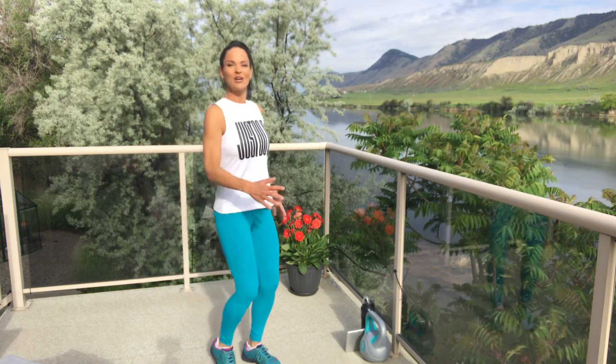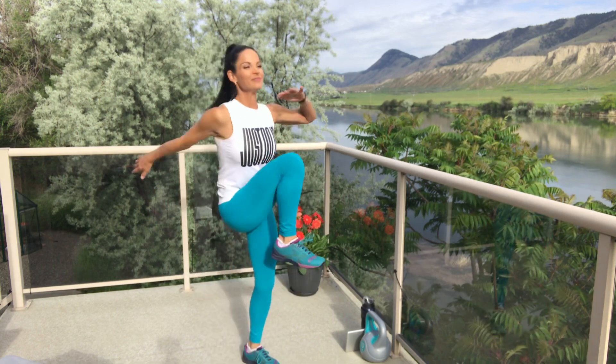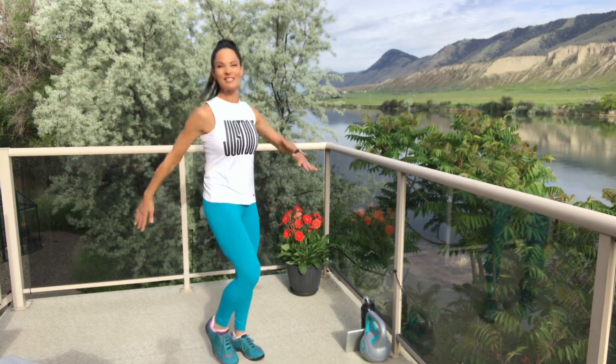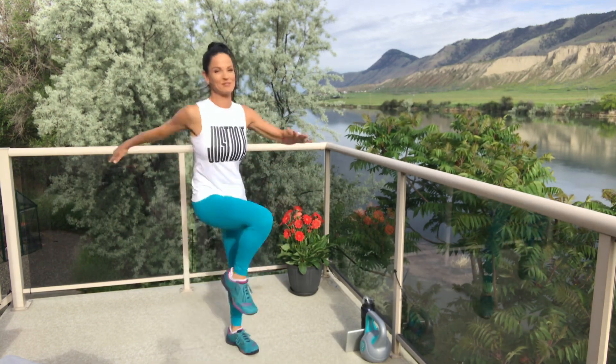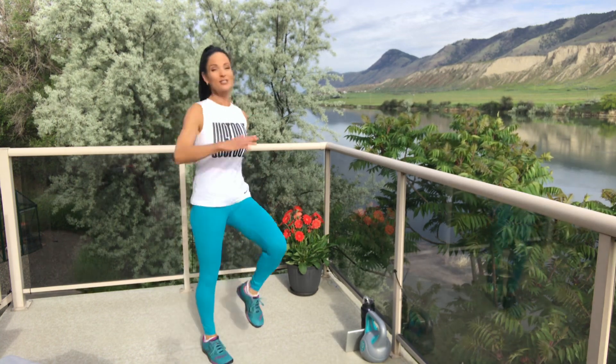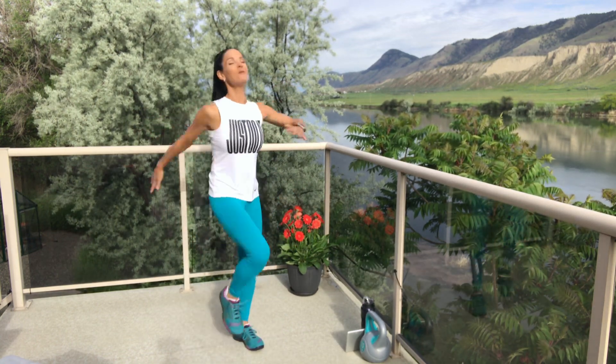Let's march on the spot, just bringing your knee up to the chest. Keep those arms moving. We want to get that blood flowing all the way from the tips of our toes to the tips of our fingers. We want to sweat today, and we certainly don't want to injure ourselves — that's why we warm up.